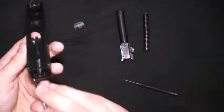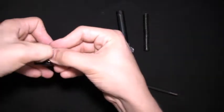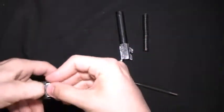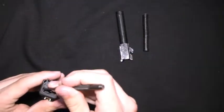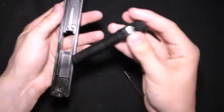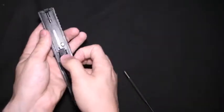The spring goes towards the slide cover side of the slide. When you put it back together, you're going to need to push down on the plastic part of the striker — I usually just use my finger. Then you're going to need to use a punch to push down on the plunger. That gets that back together, and then you slide in the barrel like so and put the recoil spring back in.